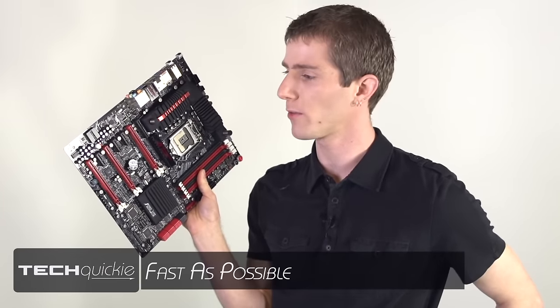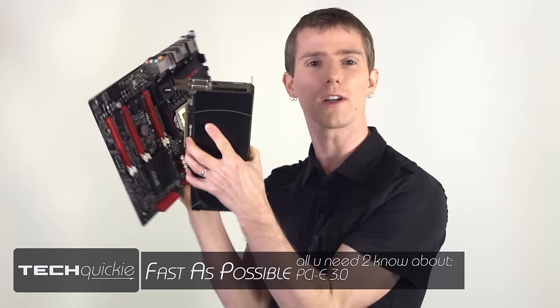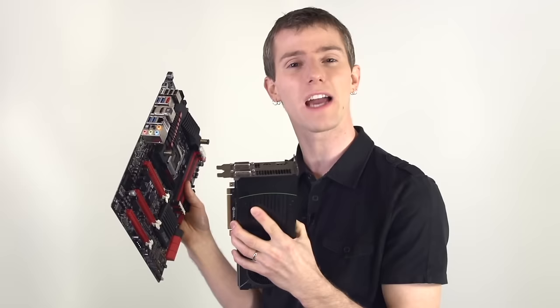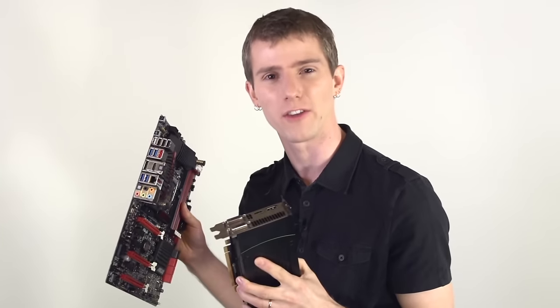I get a lot of questions about PCI Express — what works with what, what doesn't work with what, what are the different generations, and what does it all mean? So today we're going to tell you everything you need to know about PCI Express 3.0 as fast as possible.